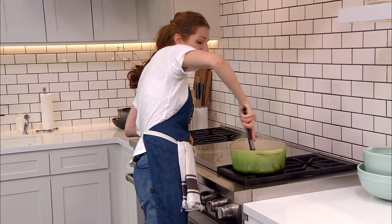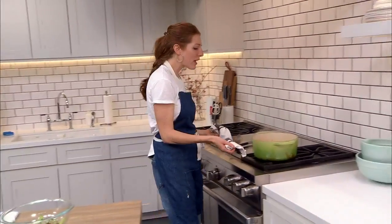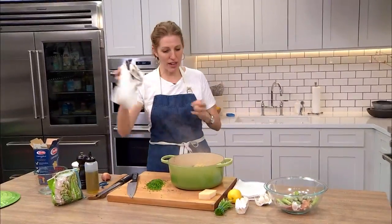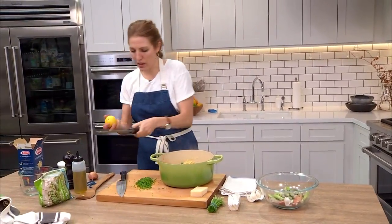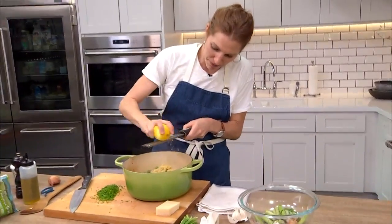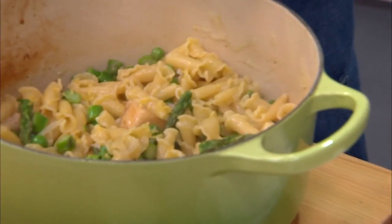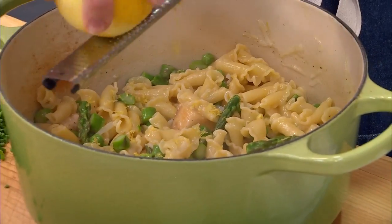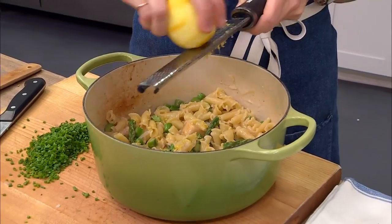I've let this go a second too long — it's starting to stick but we're there. I probably could have done eight minutes instead of 10. And there you have it, you guys. I'm going to finish this with a little bit of lemon zest. I love lemon with spring vegetables — I just think it really wakes them up and brings out their natural lean brightness. And then the cheese.